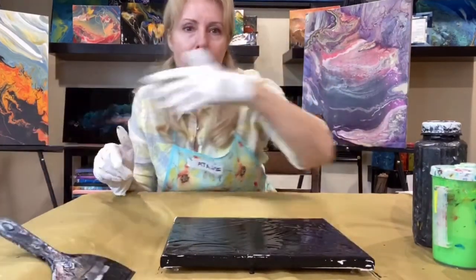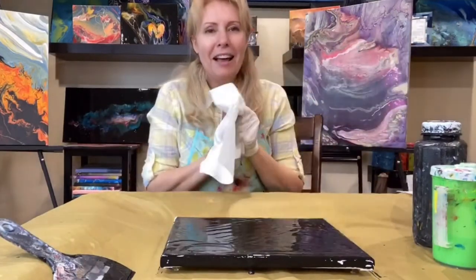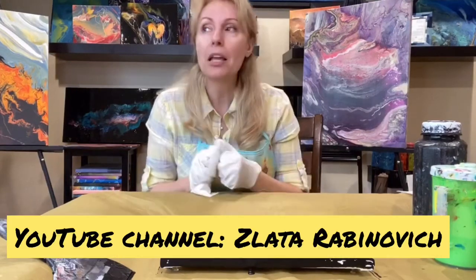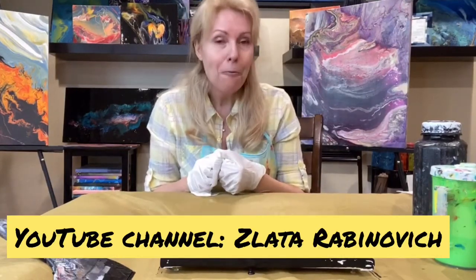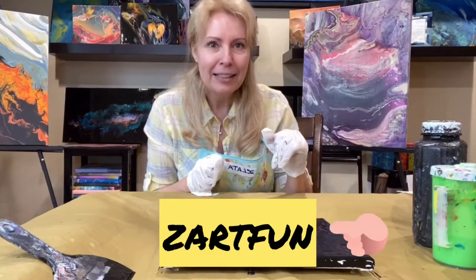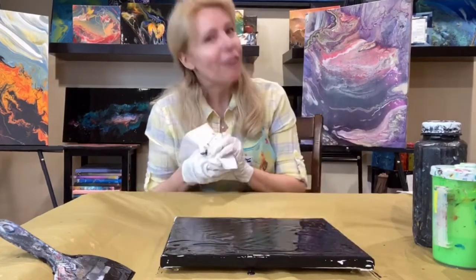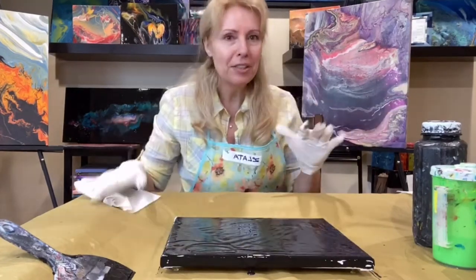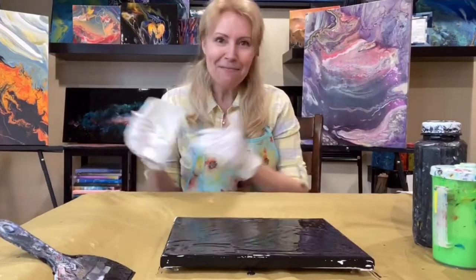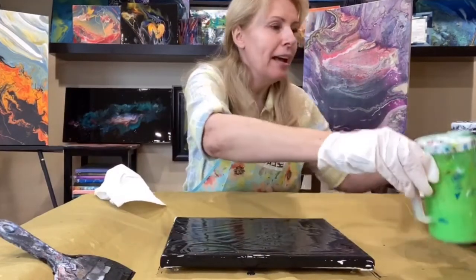I'm using a 9 by 12 canvas. My YouTube channel name is Zlata Rabinovich — if that's hard to pronounce, you can search 'zartfan,' the same as my Instagram handle, and you'll find it there. There are quite a few videos for you to enjoy.